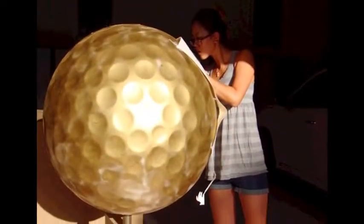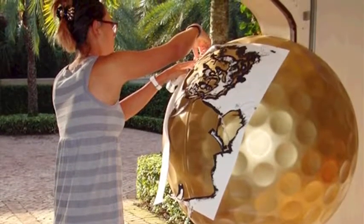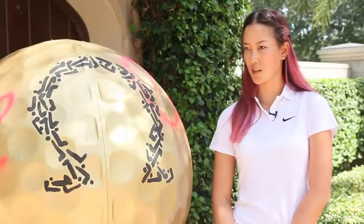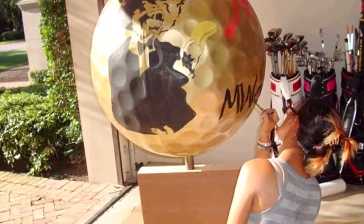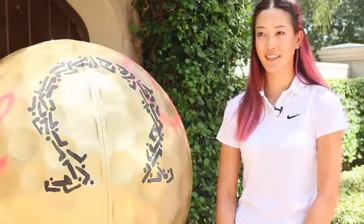I spray paint quite a bit but I've never painted a golf ball before, so it was very interesting to do with all the dimples and everything. The monkey I sketched out and cut a stencil for, but mostly it was just a one-time thing done over a couple of weeks, little by little. The materials I used were spray paint and acrylic paint — so that was it, pretty easy.